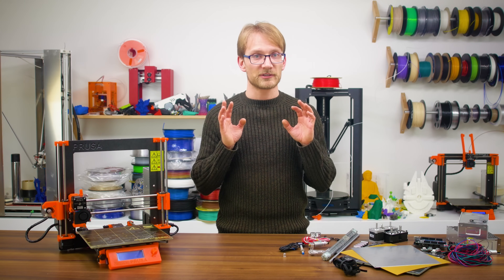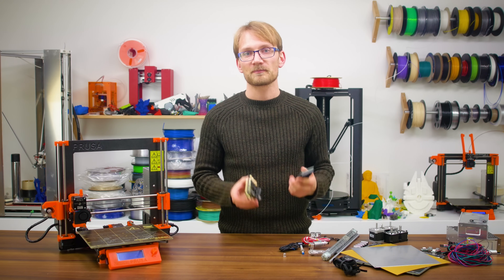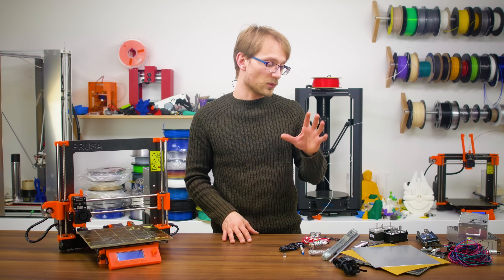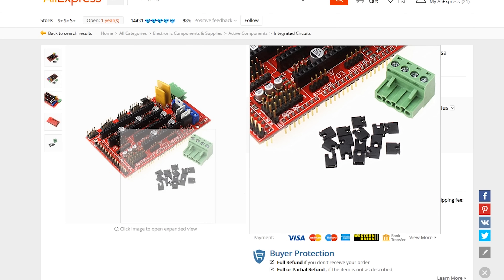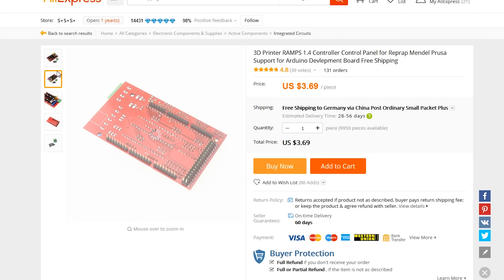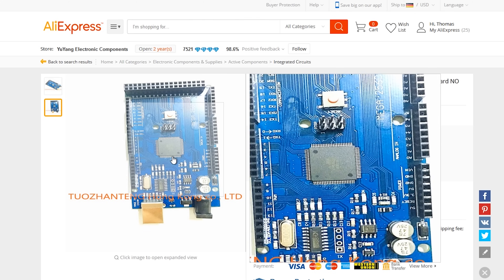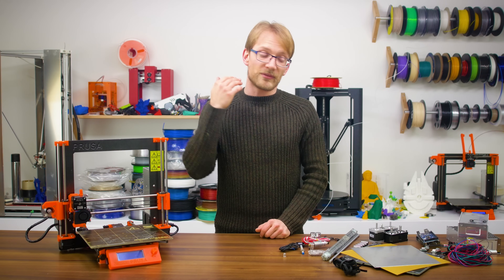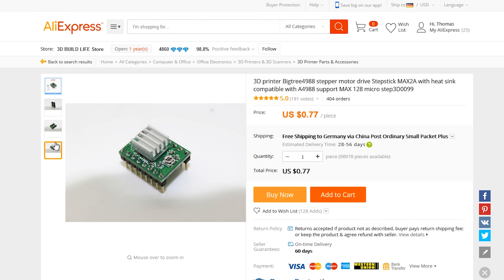For electronics, there just doesn't seem to be any cheaper option than the ancient RAMPS 1.4 plus Arduino Mega combo. This is by no means a good electronics set, but it's still going to work well enough. The RAMPS itself sells for around $4, but you also need an Arduino Mega clone — typically the Mega 2560 for around $8. Also for stepper drivers, we are going with the standard A4988 boards, and while many of the cheaper boards have a lower current limit than the real deal from Pololu, that's not going to matter much. At 80 cents per pop, you're not wasting much if you want to replace them down the road — though maybe get an extra one in case you fry one during setup.